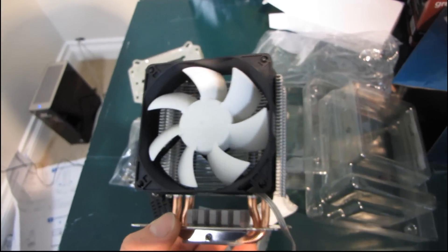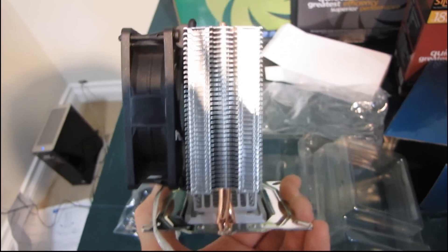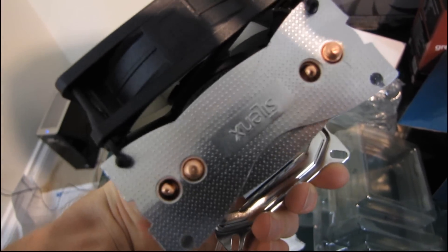Thank you for checking out my unboxing of the Ephizio Compact heat sink, and don't forget to subscribe to my tech tips video blog.